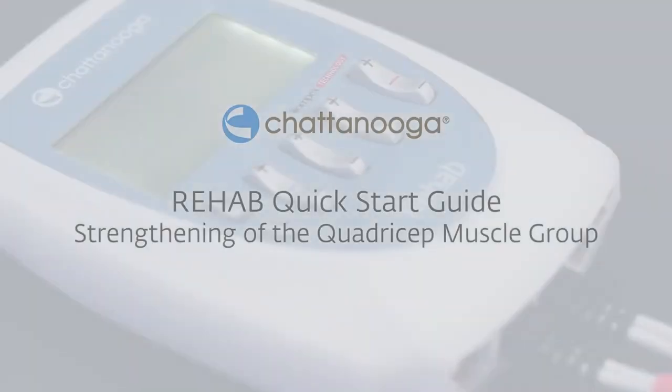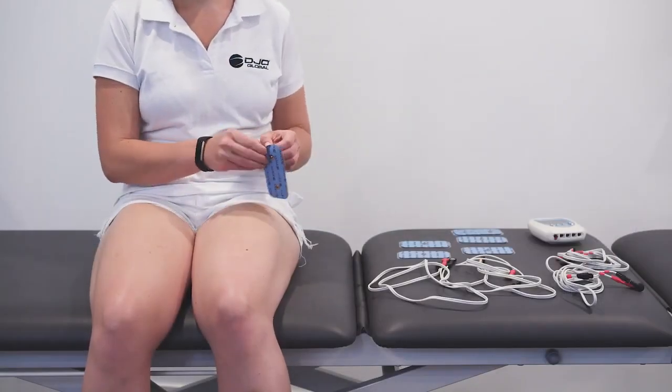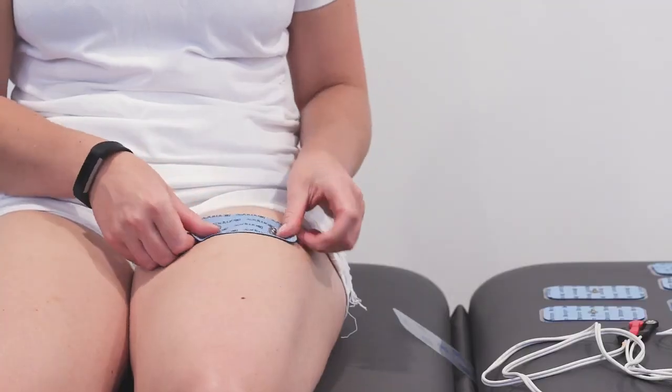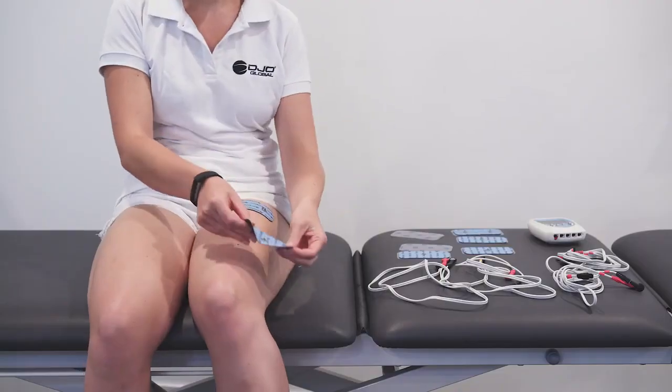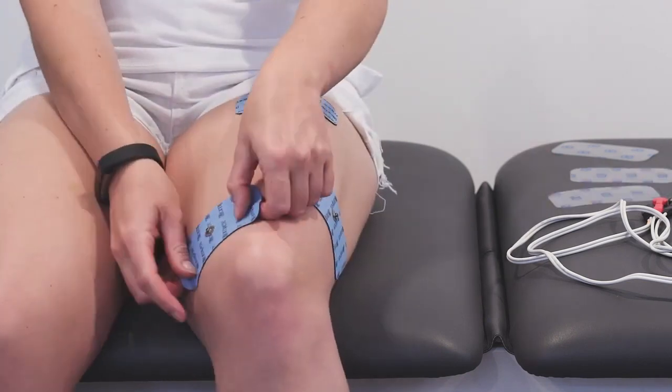Thank you for renting the Chattanooga Rehab handset. Place your electrode pads starting with the two pin pad at the top of the leg, followed by the single pin pads on the lateral and medial side of the affected leg.